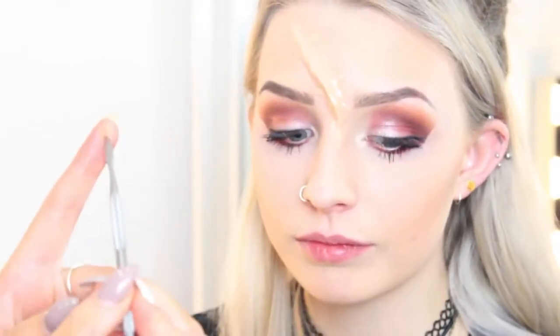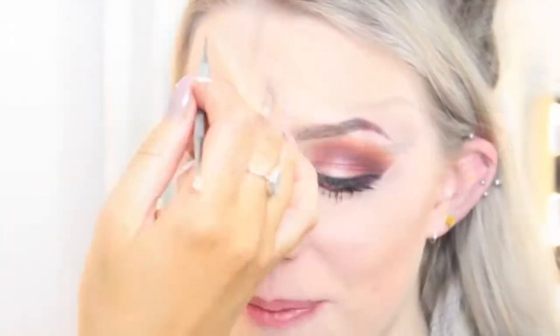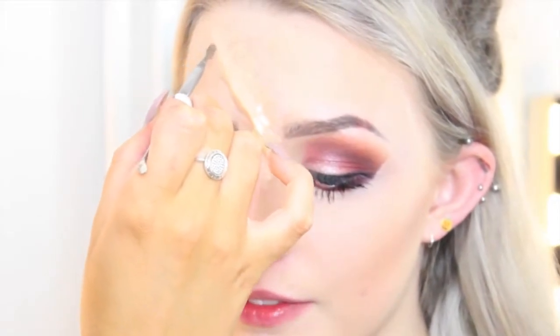Once that's all blended out, you want to get a sharp edge. You can use scissors or something, but please be really careful. I'm just using this sharp edge to cut through the scar wax — don't push it too hard or else you'll end up with a real scar and won't need to do this for Halloween. So just slice down.